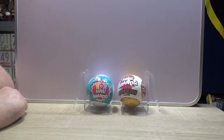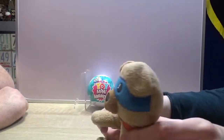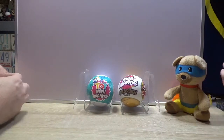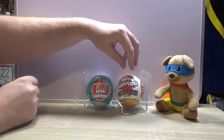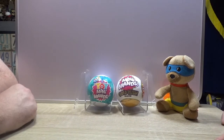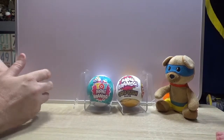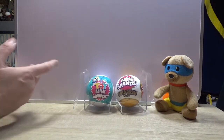Hello and welcome to the channel. I'm Simon and I'm here with Brett. Today we're going to be looking at these Zuru mini brands. We've got two types: the Gold Rush collection and the toy mini brands. We're going to open these up, see what they're like, and see if Brett likes them better than the Asda own brand mini brand things we've opened before.